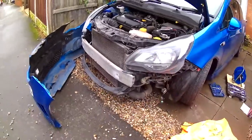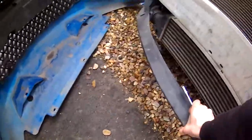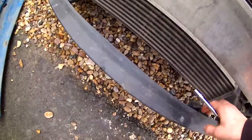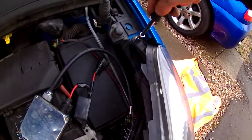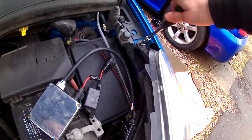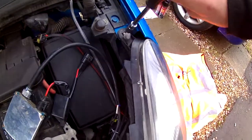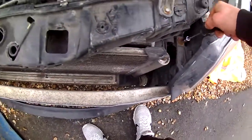Bumper's off. Something's broke off — looks like it's from the splitter. All I've got to do now is undo the headlights, disconnect the wires, and it's done. Then I can get onto spray painting them.